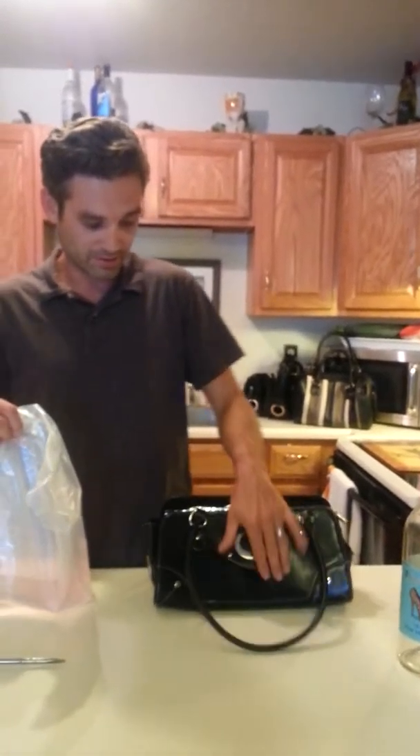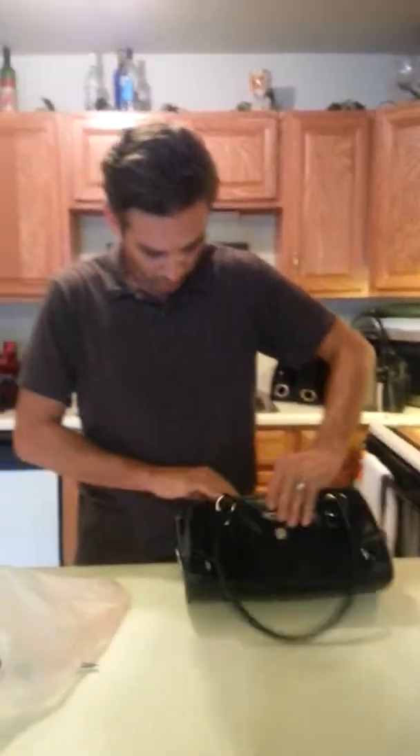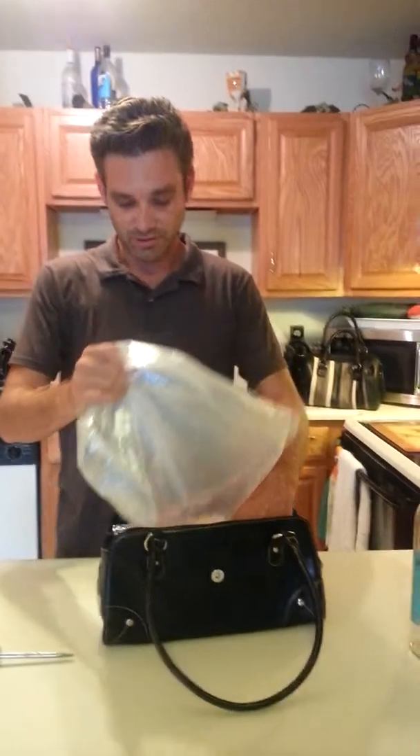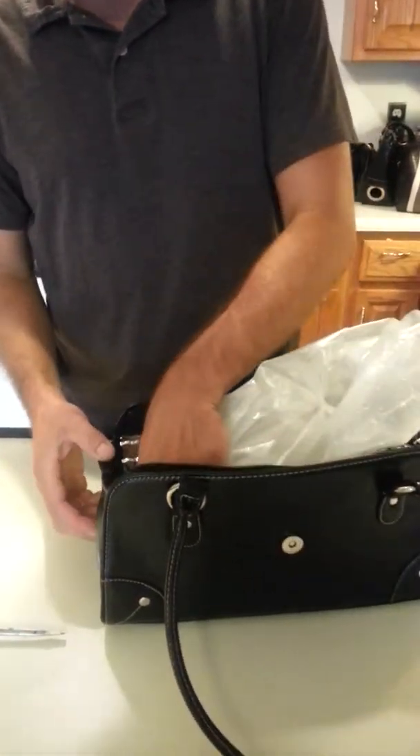You're going to grab your wine purse, ladies — our party purse. We're going out, just like the previous video where I showed you how to pop it in place.